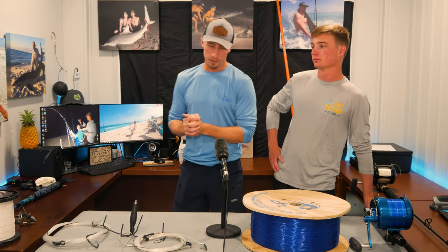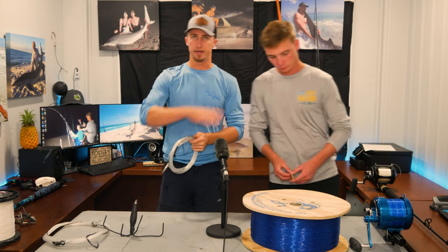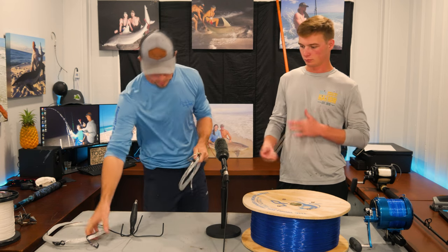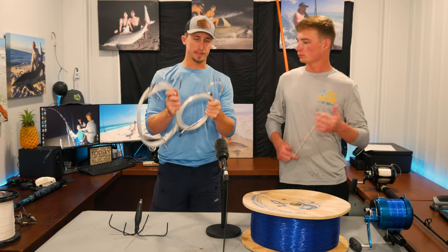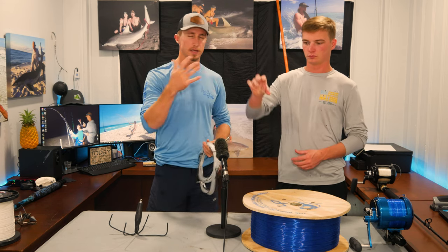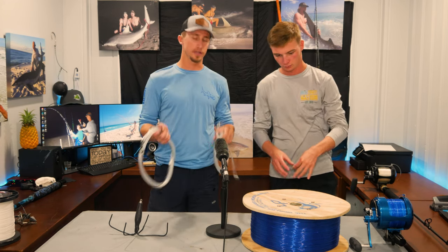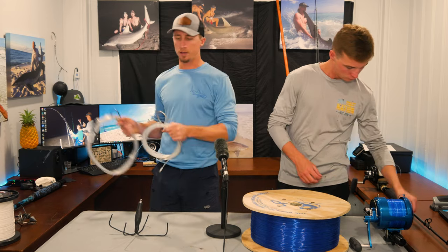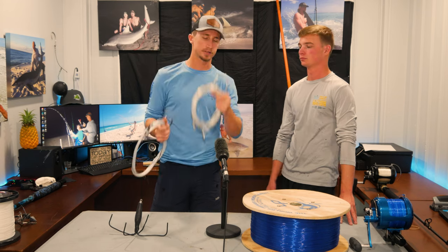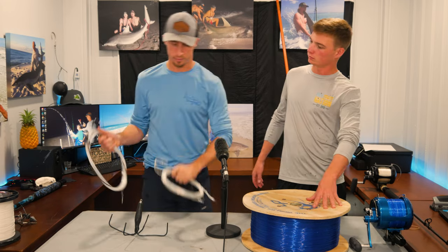For hook placement, we use rubber bands with our big circle hooks. We cover hook placement in a separate video — I'll link it in the description. You've got your big 24/0 circle hooks for larger baits and your 18/0 circle hooks for mid-size baits. The video shows how to use rubber bands, where to place the hooks, and how it all works. Just go get some rubber bands from Walmart.